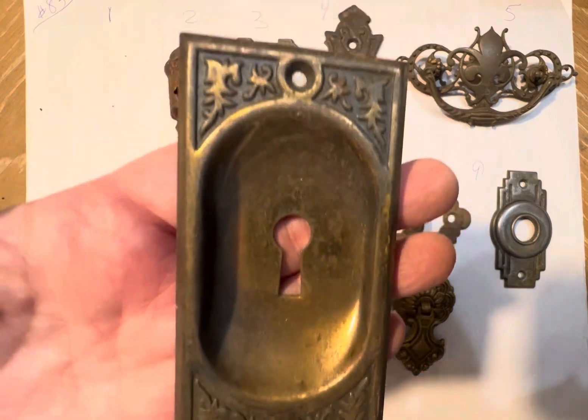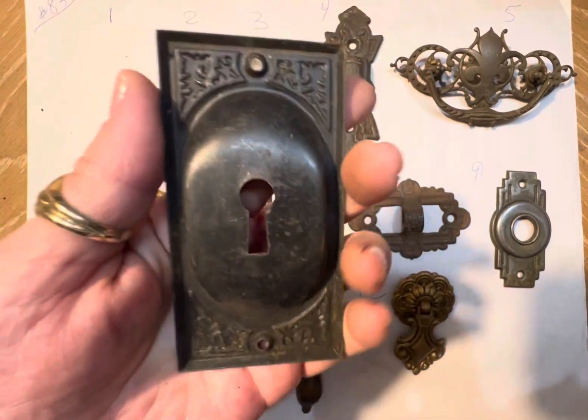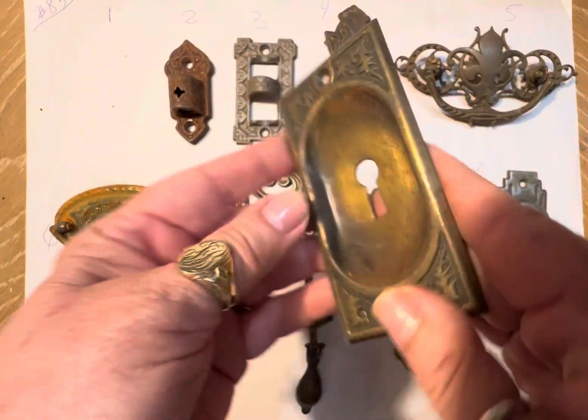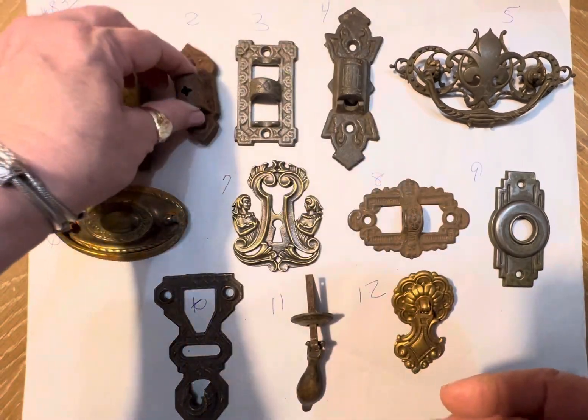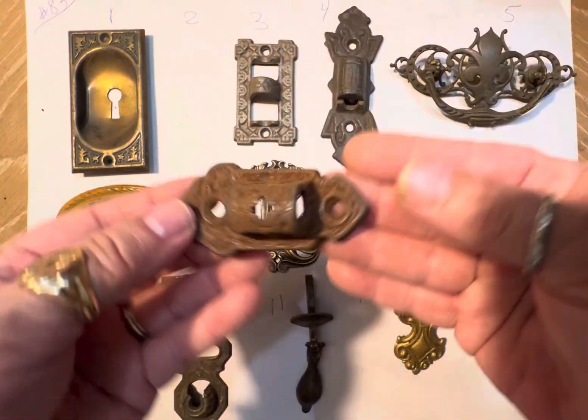I've numbered these left to right. Number one — look at that, isn't that pretty? You may say that's not going to fit on a book, but you can turn it this way, or you can bang it and make it flat. That's a beautiful piece. And we have this piece — rusty, crusty — any which way you like.